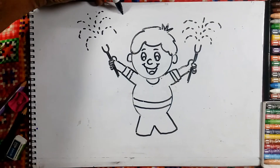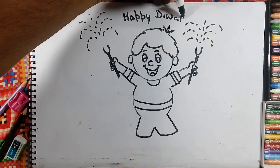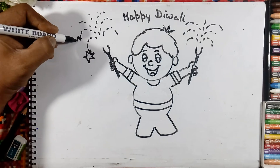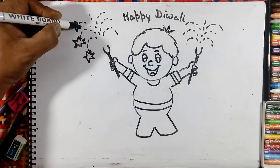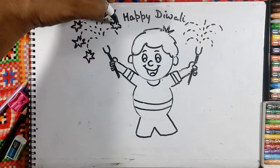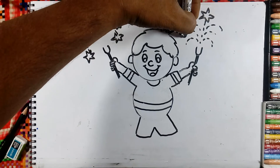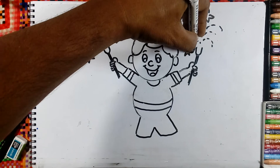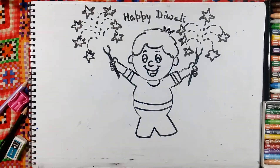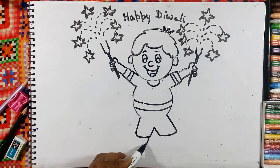And here we will draw the message: Happy Diwali. And some stars are here, and here we will draw the dots.